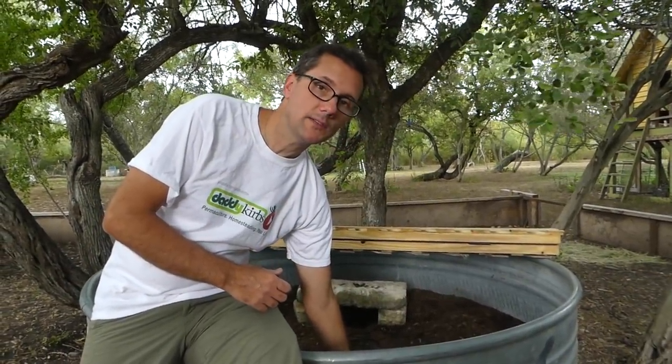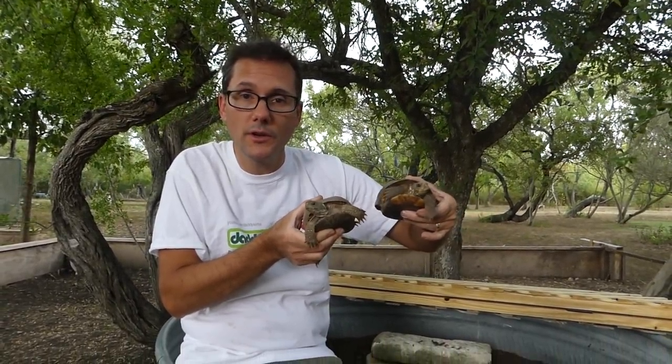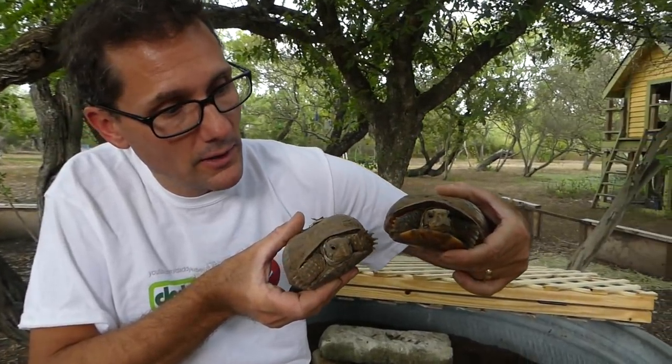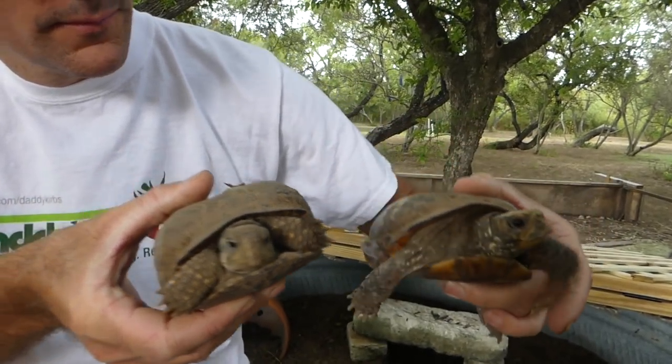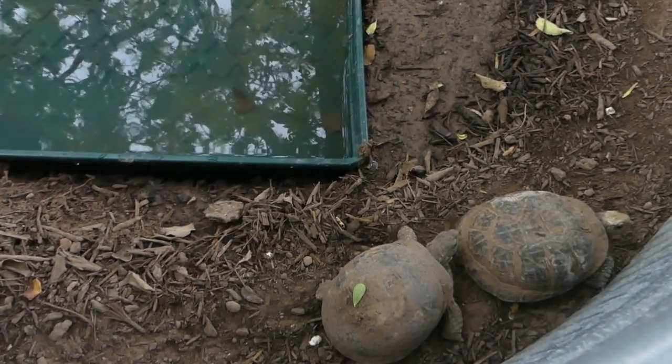When we agreed to give these turtles a good home, we knew we needed to provide an enclosure that would be good for them — something they would enjoy living in, keep them safe and happy, and also look good on our farm. So Henry and Susie, hopefully they have a good long life here on the Daddykirbs farm. We are still early on our box turtle journey. If you have any suggestions, please leave those in the comments below — that would be truly appreciated.